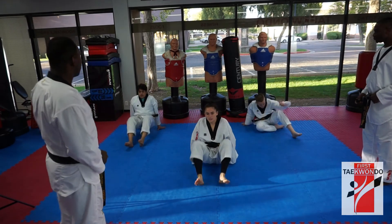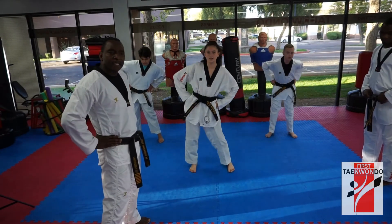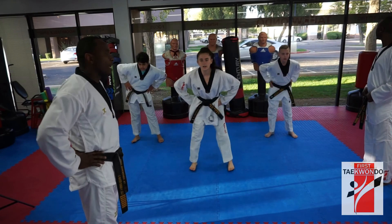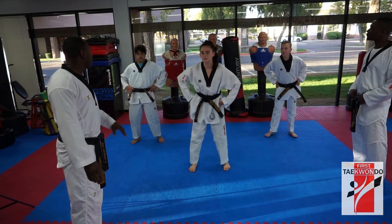Okay, stay up. Yes, sir. Good. 1, 2, 3, 4, 5, 6, 7, 11, 8, 9, 10. Switch. 1, 2, 3, 4, 5, 6, 7, 11, 8, 9, 10.